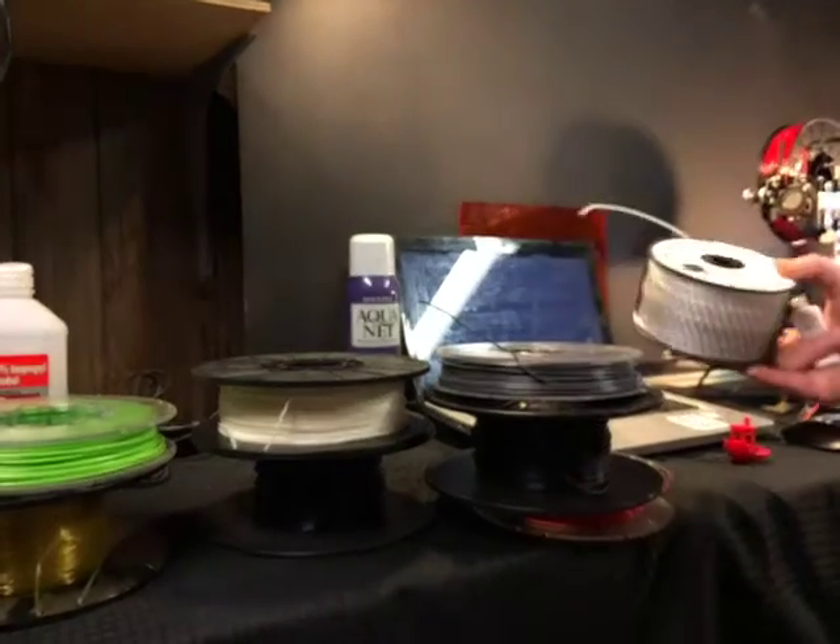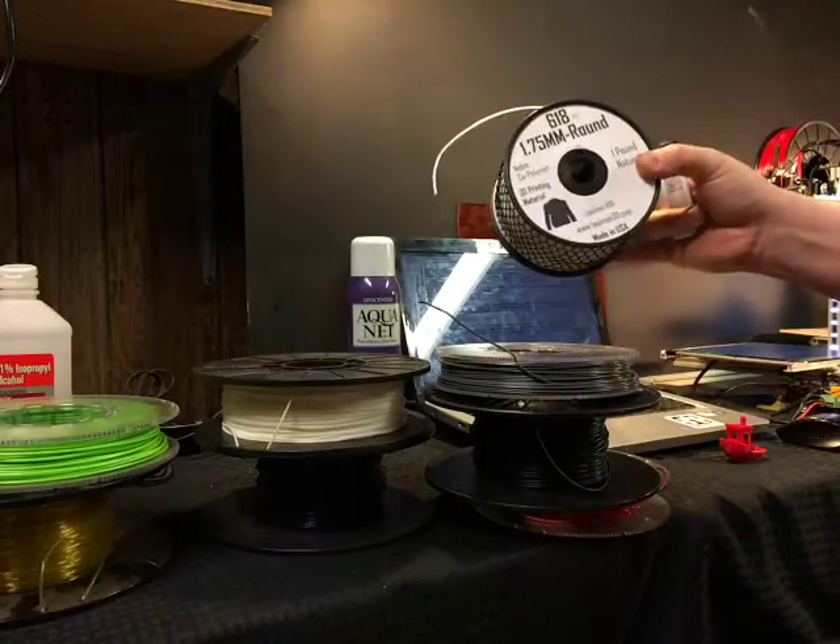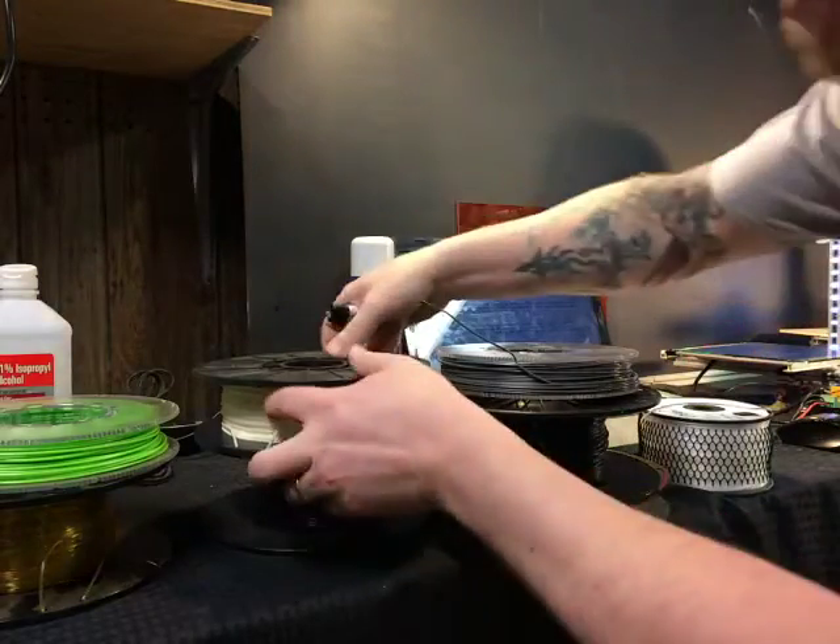This stuff is pretty expensive. If you have nylon, you'll probably be aware that it's nylon because it's not cheap — I think this is 45 bucks for like half a kilo.